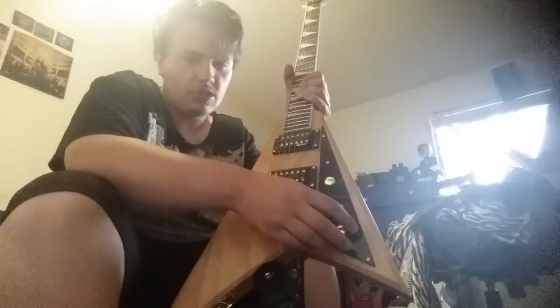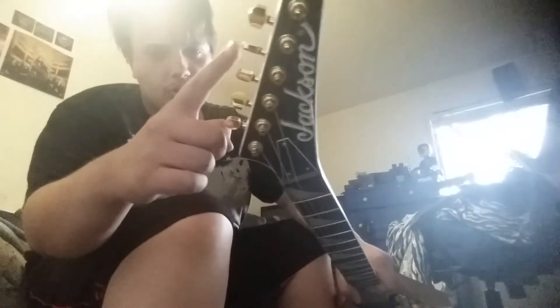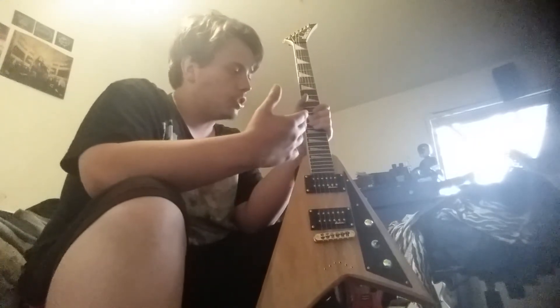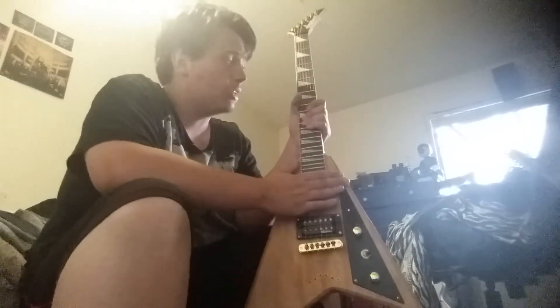I fucking fell in love with this gold hardware. Even on the head, the tuning heads are also gold too. I saw it, I just fell in love with it. I love the wood grain. I like how it kind of has an old school, also like a retro look. And I fucking love it. This is absolutely amazing, guys.